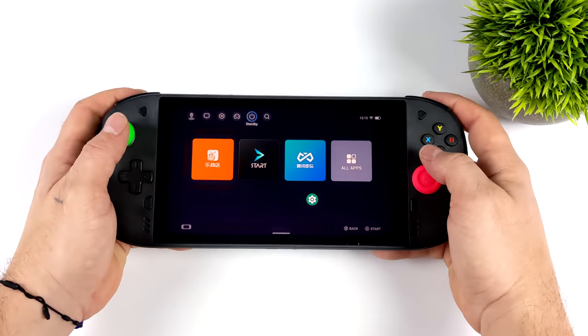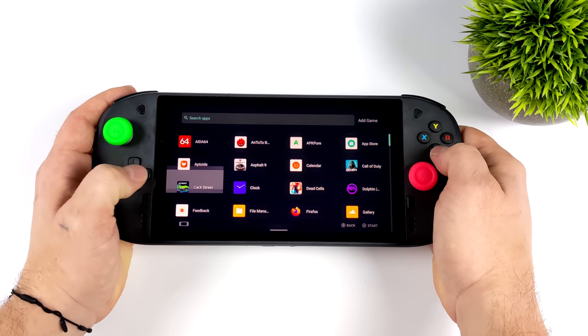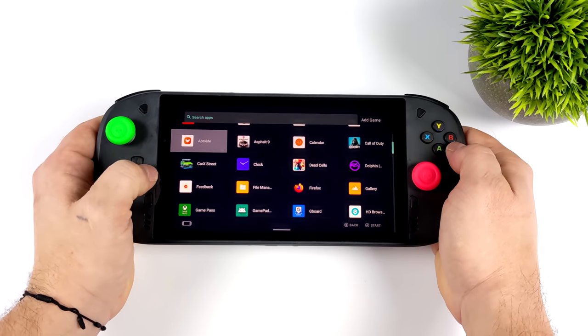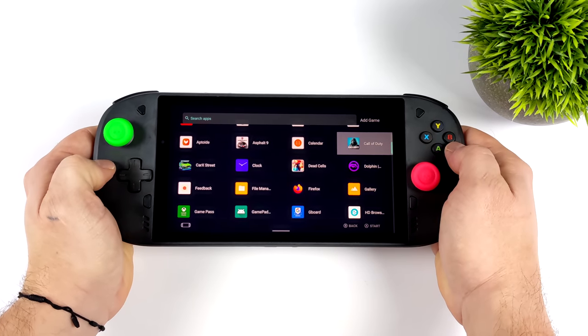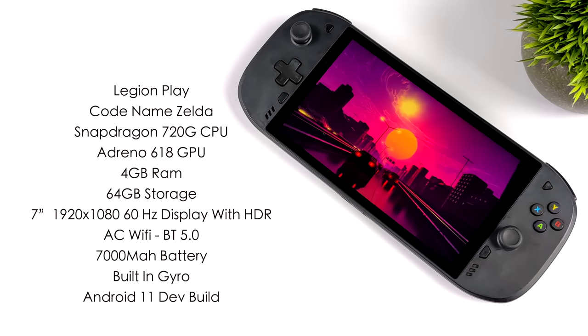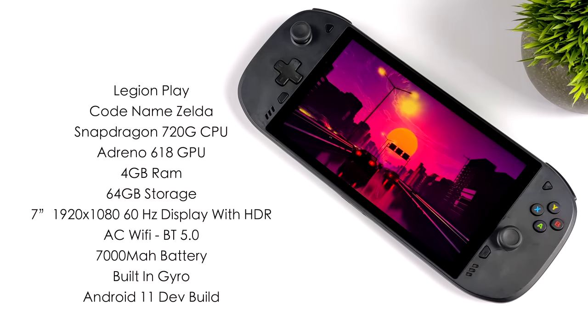In this video I'm going to be testing a few things — native Android games, some emulation, and some streaming apps. But first let's check out the specs and compare it to the Logitech G Cloud. As far as we know, if this was ever released it would have been called the Legion Play. They've codenamed it Zelda.